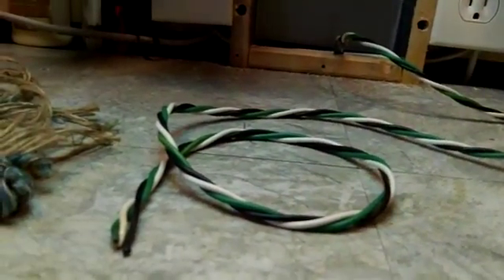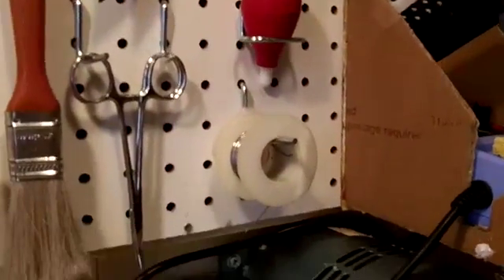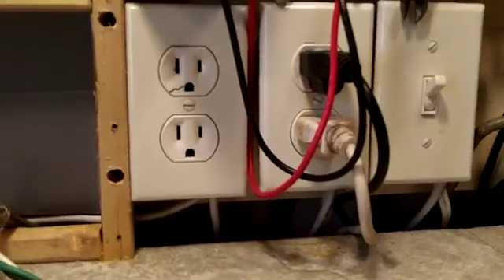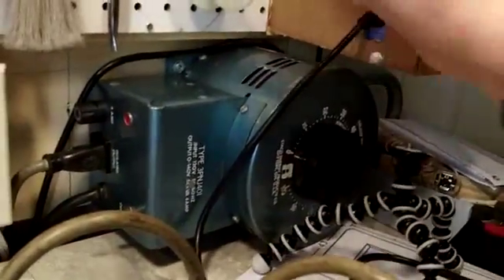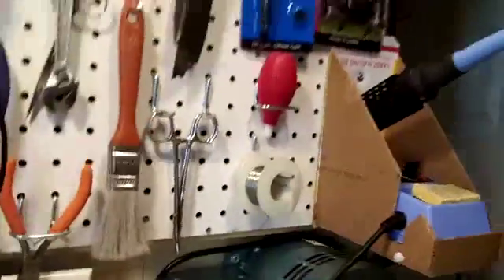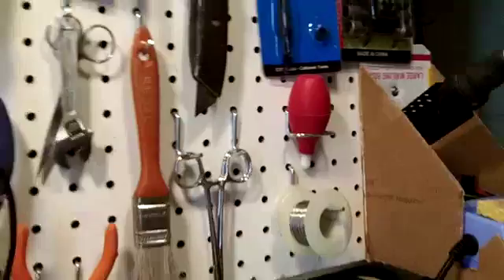What I'm thinking about is a porcelain fixture mounted right there with a little bulb, right over the top of the variac. That will keep it out of the way so I don't smack into something and break a bulb. That's the plan. I think I found the stuff I needed at Home Depot.